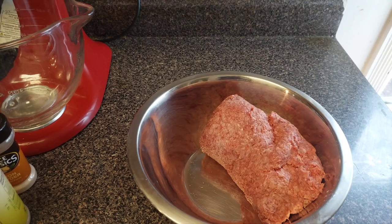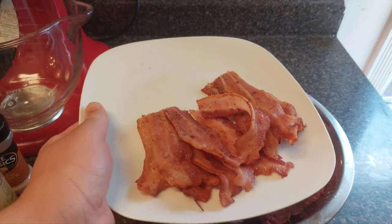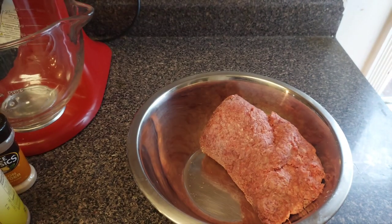Hey, what's up everybody, welcome back to my channel Amateur Cooking Guy. Today we got a double bacon cheeseburger. We're gonna be making bacon — already fully cooked, I cooked it off camera. Y'all know how I get down with my bacon, so enough with the talking, let's get to cooking.